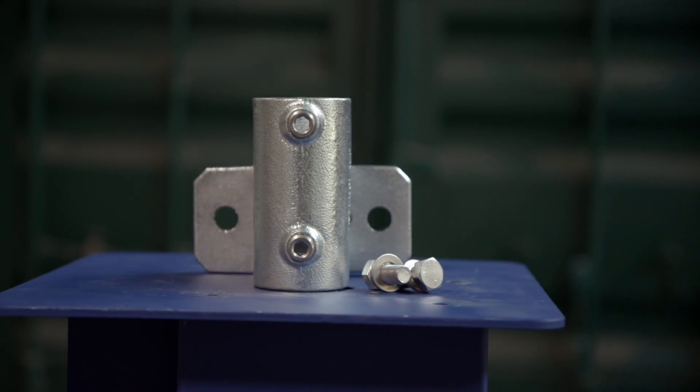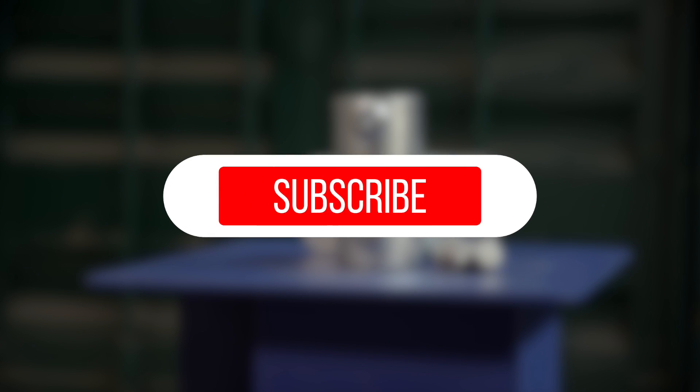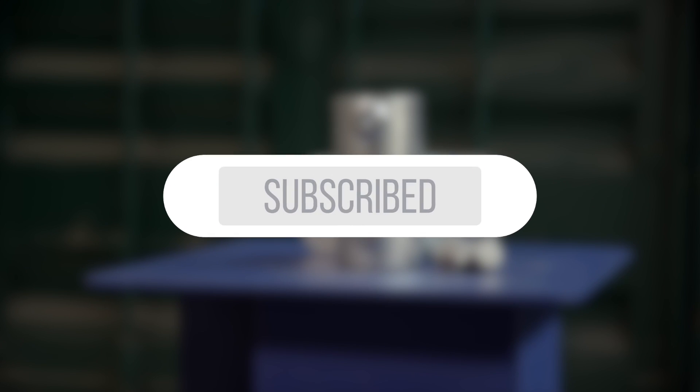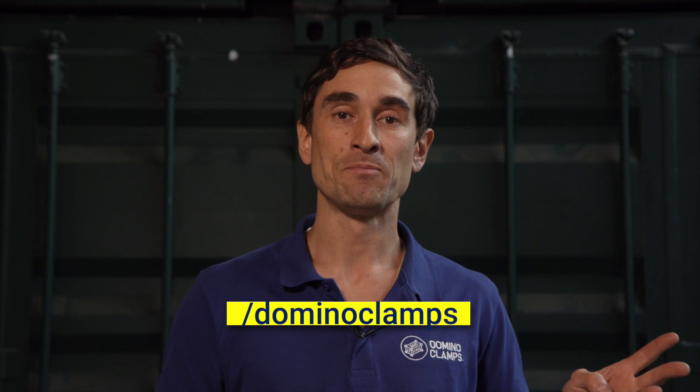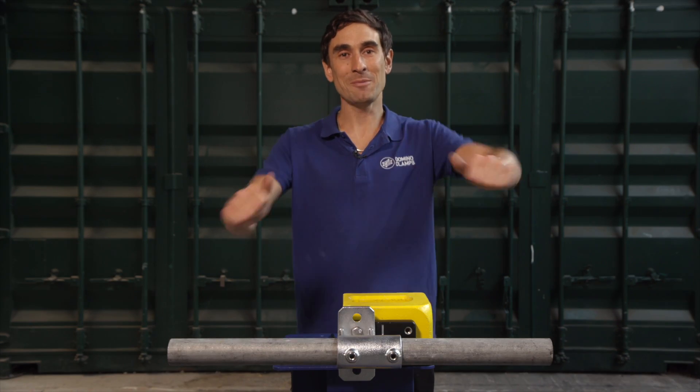That's it for now. I hope you've got to grips with our new horizontal parallel tube clamp adapter. Please subscribe to our YouTube channel and keep up to date with more of our how-to's and instructional videos. Follow us also on our other socials — that's Facebook, Instagram and Twitter — always forward slash domino clamps, and until the next time, happy clamping!